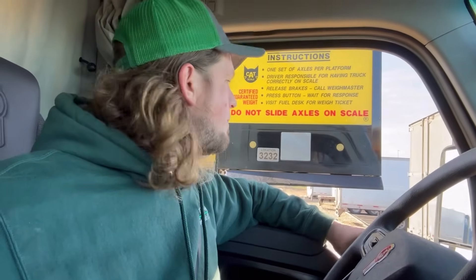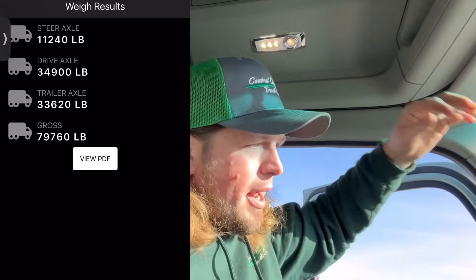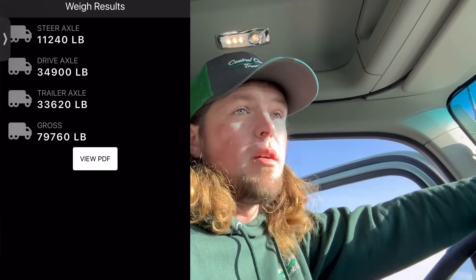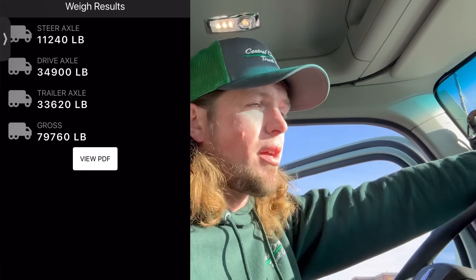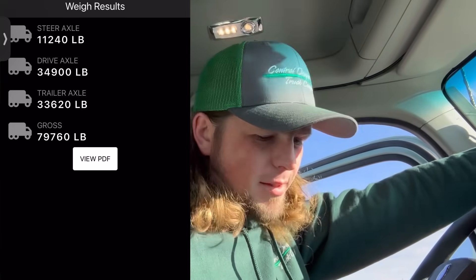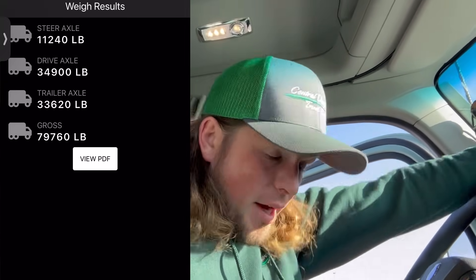What I'm gonna do now is called weighing my load — and I'm talking about the freight. We're gonna weigh my load, then we're gonna do math, and then we'll see what happens. I am 900 pounds over on my drive axle but 240 pounds under gross weight, and what that means is that I have to get out of the truck and move something.